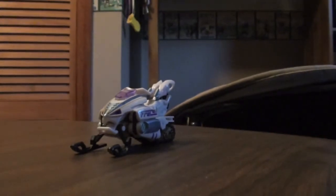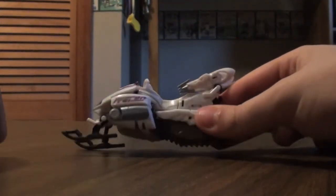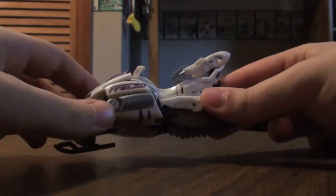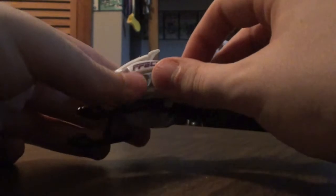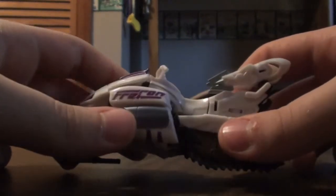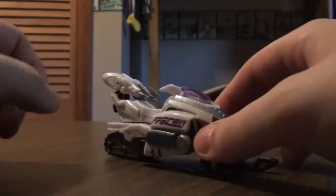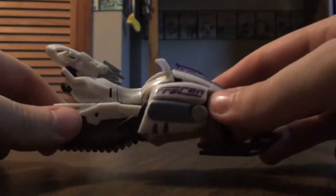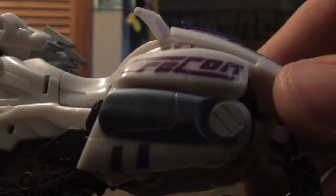Zooming out here, here's Ice Pick. Ice Pick is a snowmobile, and it's a pretty decent snowmobile. If you look there, it says — on both sides it says 'free con,' and I'm not sure what that means.